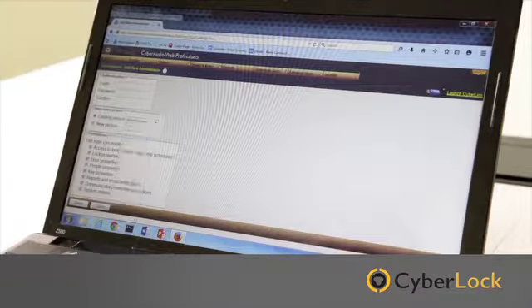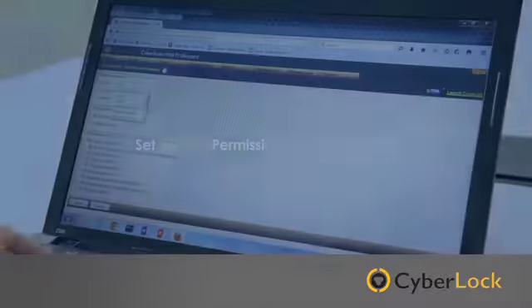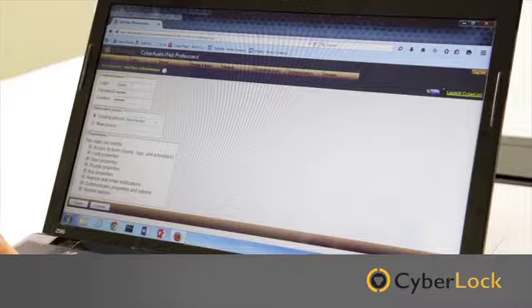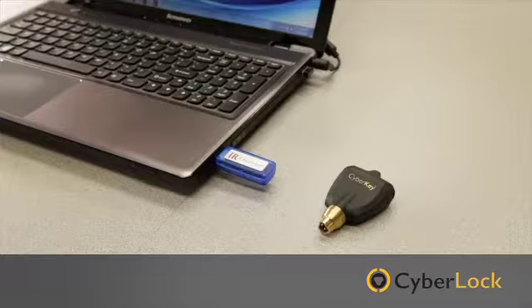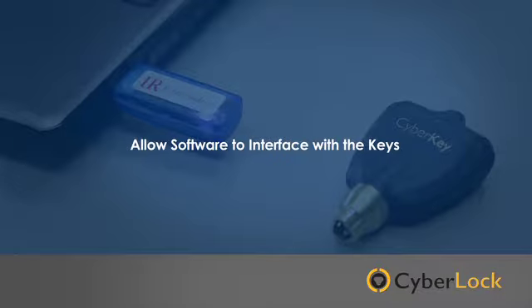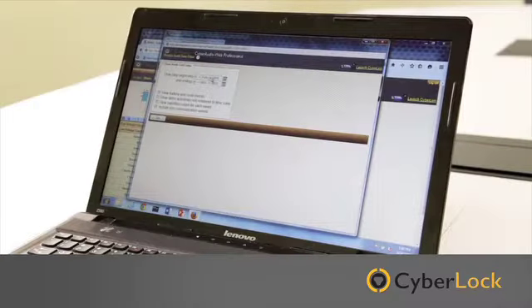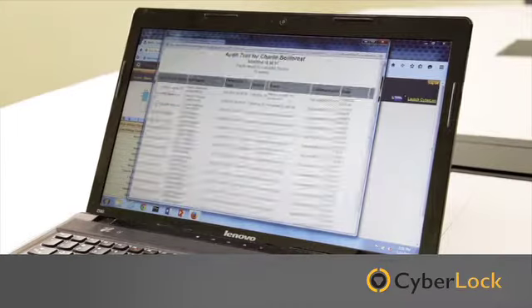CyberAudit software is a feature-rich platform that allows you to set access permissions and schedules for each keyholder, and see activity logs for all locks and keys. Audit trails can be downloaded using a variety of devices called communicators. These allow the software to interface with the keys, updating identification and permissions, and downloading audit trails that allow you to see who was where and when.